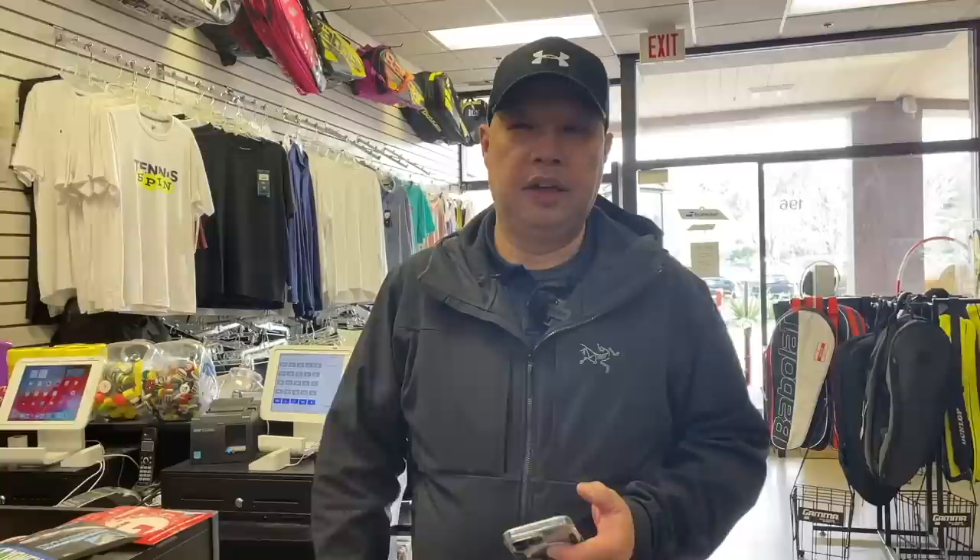Sponsoring my morning roast today — Ken Ang, thank you for sponsoring my morning hot cup of joe, greatly appreciate it. If you want to sponsor my hot brew of the day, network, buy me a coffee, forward slash Tennis Spin. Thank you in advance.